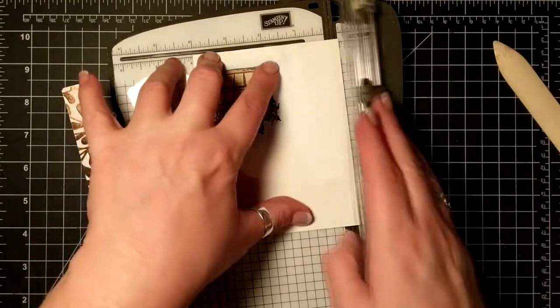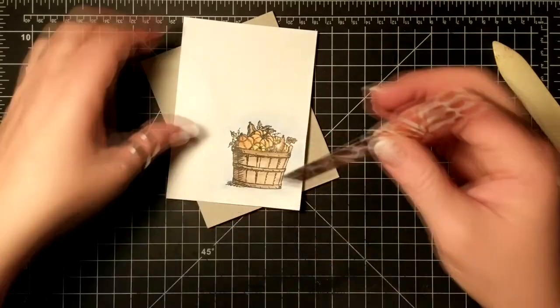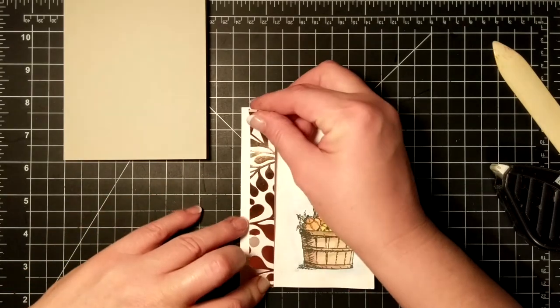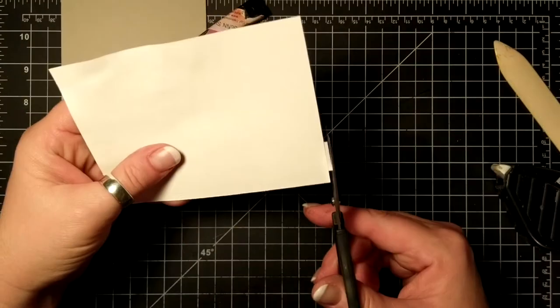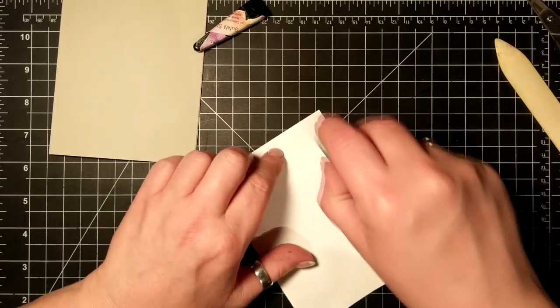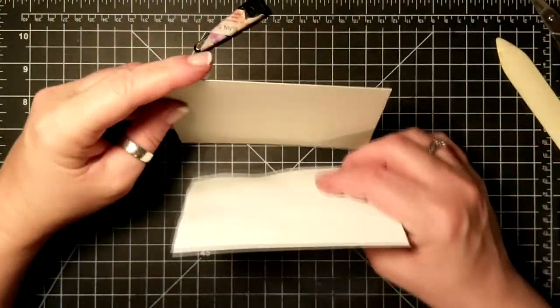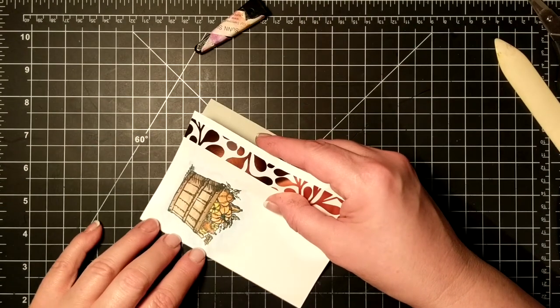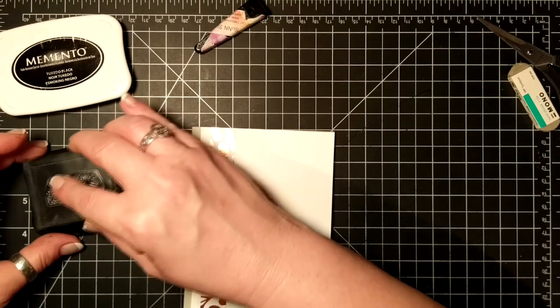With the Whisper White piece I just cut it down to four inches, and I wanted to add this little bit of Cheers to the Year designer series paper. It has gold and champagne and copper in it. I cut off the excess and then put some Fast Fuse on the back, making sure to get the edges and where that basket was. Now I'm placing that on my card base, laying it flat, and cutting off anything hanging off the edge.